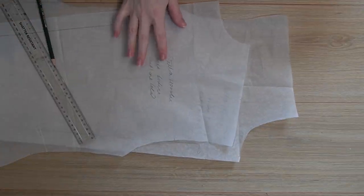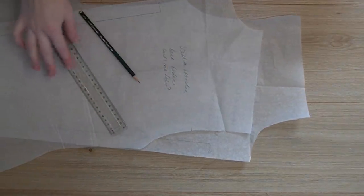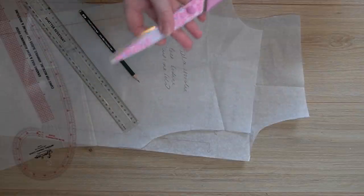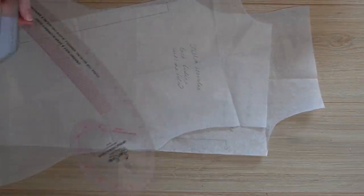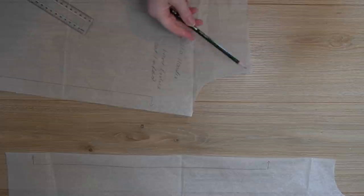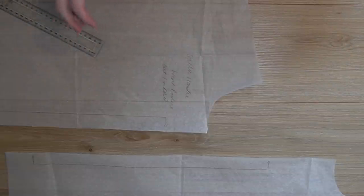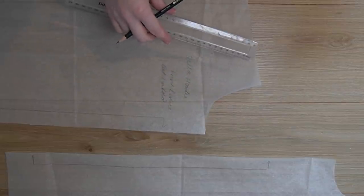I've traced off the Stella Hoodie pattern directly from the book — just the back bodice piece and the front bodice piece. You'll need a pencil, measuring device, ruler, and you may want a French curve. I traced a size five and graded to a six on the hips. You may want to make it in fabric first and then cut later — I'll show you that method later in the video. I want it to come down two centimetres at the front and just a centimetre at the side.